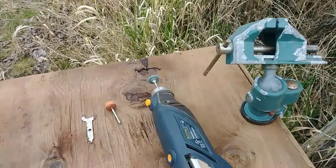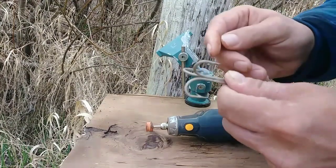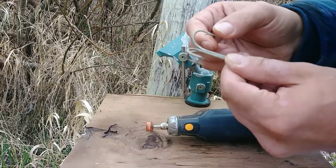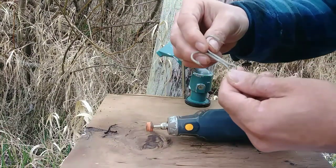Before we start, please remember to use your safety equipment and handle these fish hooks with care. They're very sharp — you do not want to get poked by them. So what you're going to want to do is grind these points down, as it would be very dangerous to use it like this. Let's put it in the vise and get started.